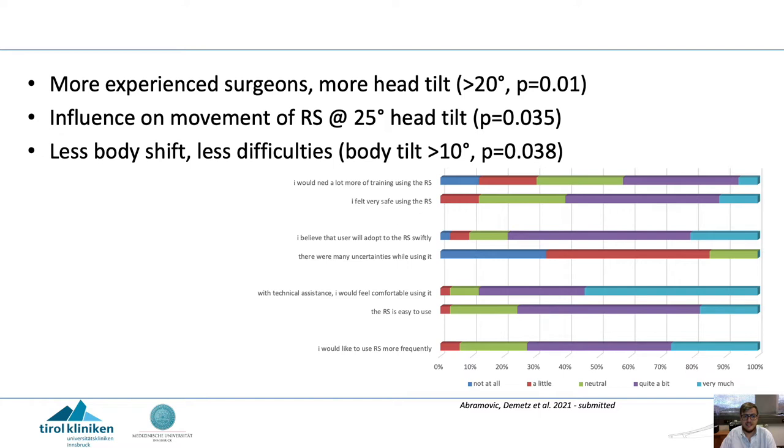We found that more experienced surgeons had more head tilt. In general, they wanted to move the robotic scope additionally by tilting the head, which is unnecessary, starting at around 20 degrees.